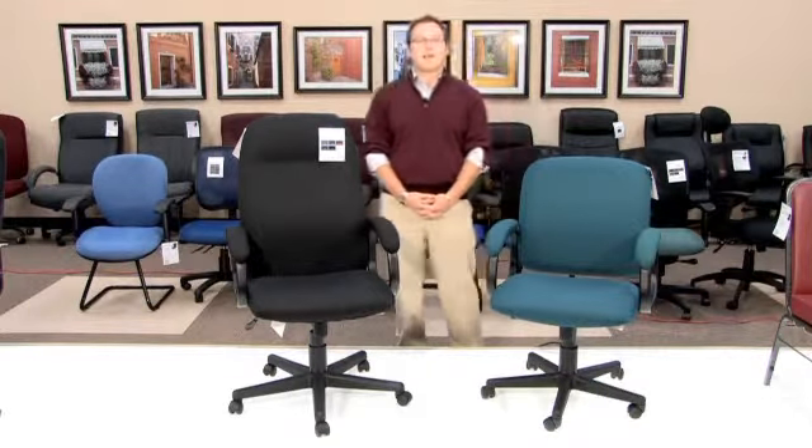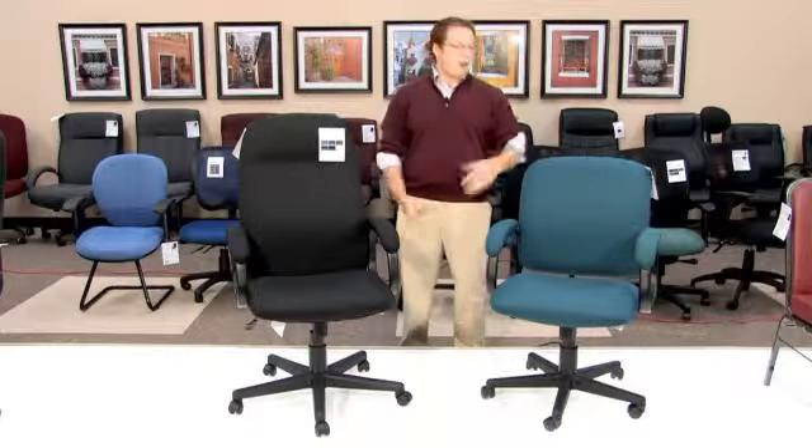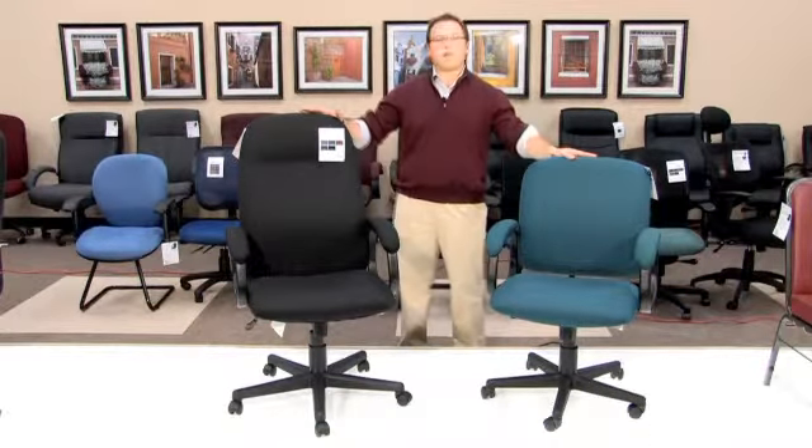Hello, my name is Blake Zalkberg and I welcome you to yet another OFM product informational video. Today's video will be on one of our conference executive style chairs, our model 660 and model 670.